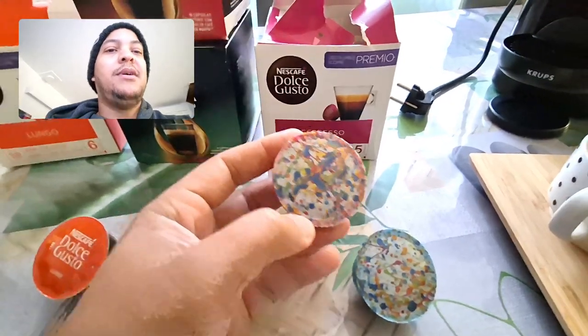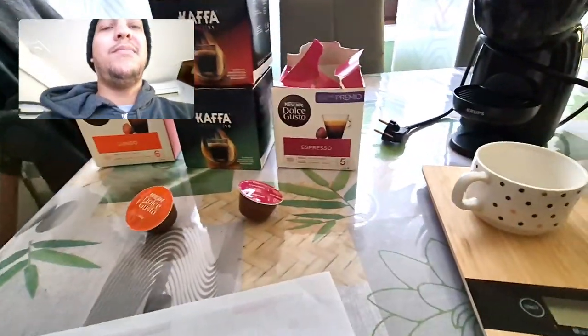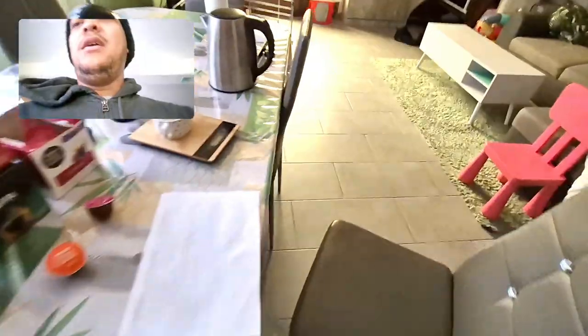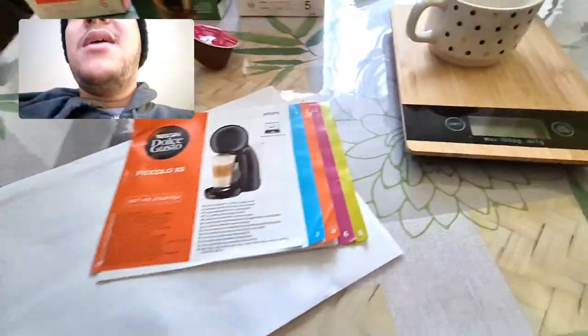So what are we going to talk about? If you pick up the Dolce Gusto manual, we will discuss the preparation time. The manual with the sweet taste indicator indicates the preparation of coffee.